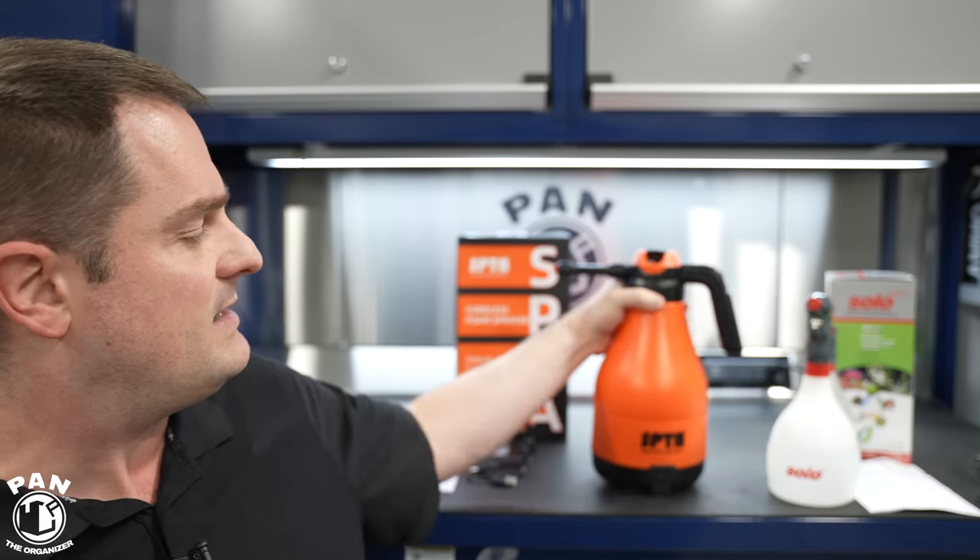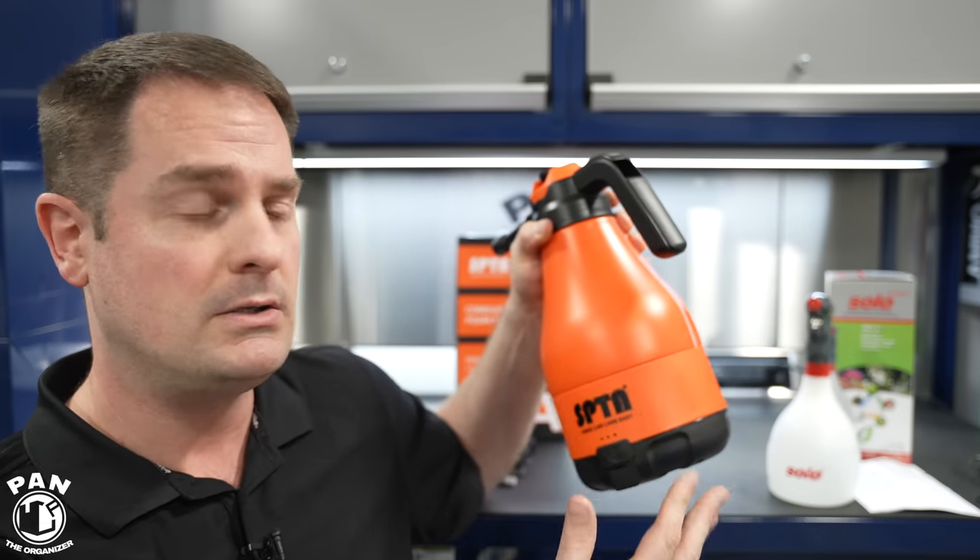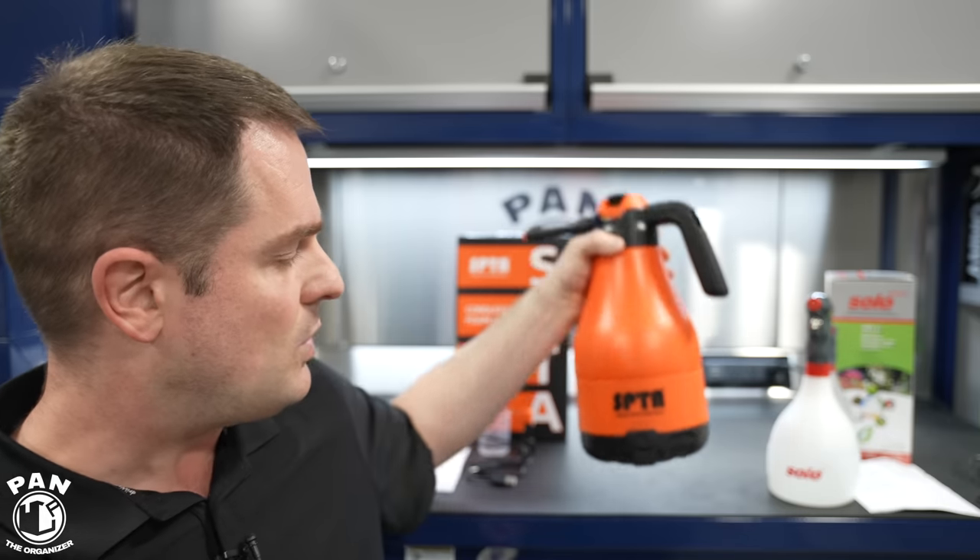But today we're focusing on battery-powered ones — this is still pretty new to the market and not really detailing-focused. Especially the Solo, which is meant more for gardening and home use. The SPTA is similar, although they say you can use it to snow foam your vehicle or clean the wheels.